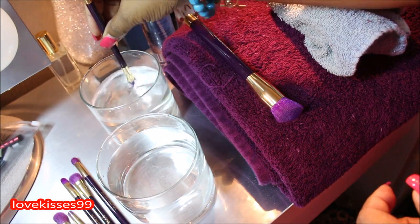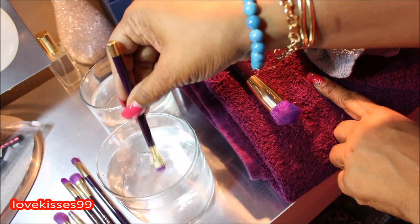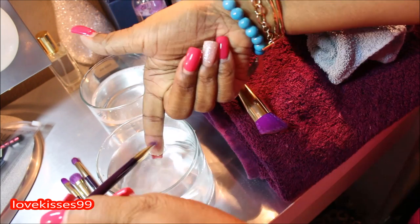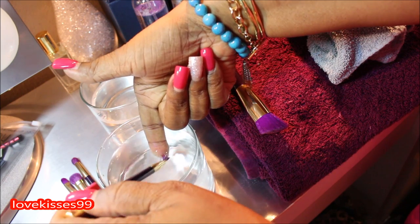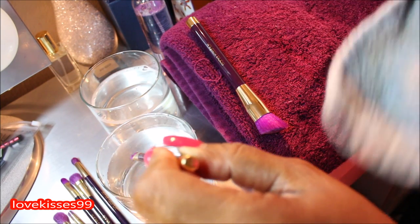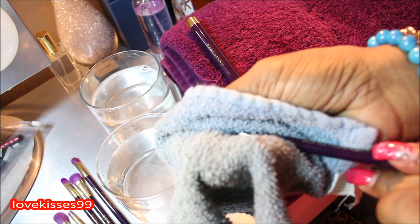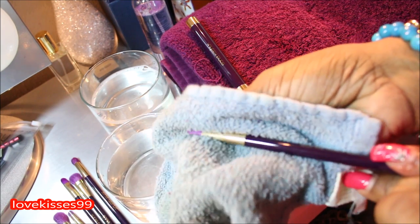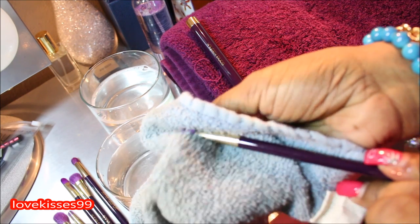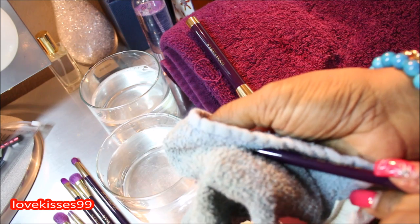We're just going to swirl this around — I did already stir this up a bit off camera — and then rinse it in the rinse water. I'm touching my brush just to make sure I don't feel any more soap or brush cleaner in it, so it feels nice and clean. Then I'm just going to press out that excess water — I'm not rubbing it, just pressing it between my fingers with the towel to get out the excess water.